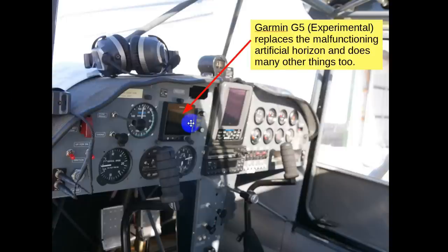The Garmin G5 replaces the malfunctioning artificial horizon and does many other things too. It's the experimental version — since it's an experimental amateur-built aircraft, it doesn't have to be certified — and it literally costs half of what the certified one does. But when I put this in, I had to hook up the pitot and static tube to it. I unhooked it from the old instrument, hooked it up to the new one, and that's where we got the first cracks. The airspeed indicator came alive going down the runway, then zeroed just about the time we took off, so we took one loop around and parked it.